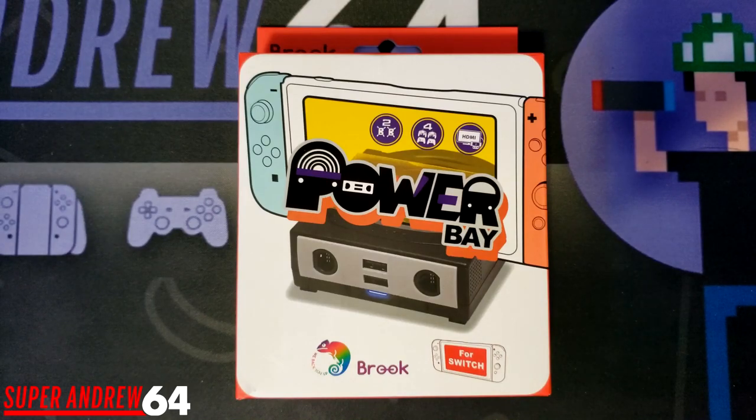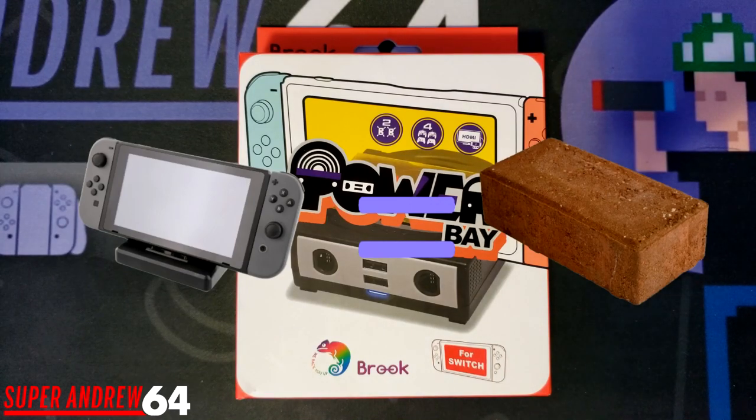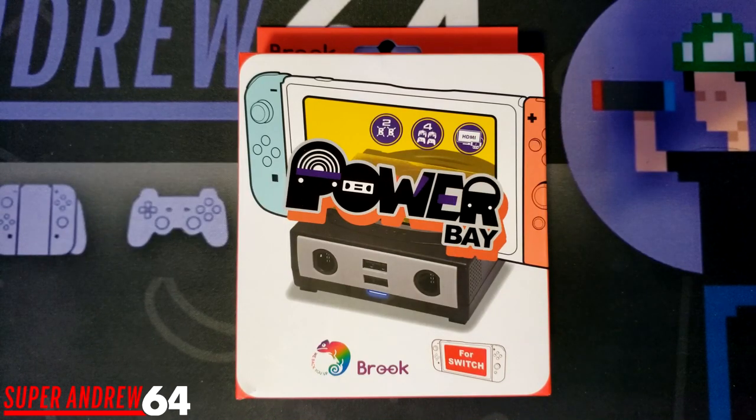Third-party docks have always been a hot topic ever since the Switch's release. It all started with the Nyko dock bricking consoles, making the Nintendo Switch a giant paperweight. So I know a lot of you are probably wary about using a third-party dock on your Switch. I've had the PowerBay for about four months now and I can tell you confidently it has not bricked any of the Switches I've used with the dock.